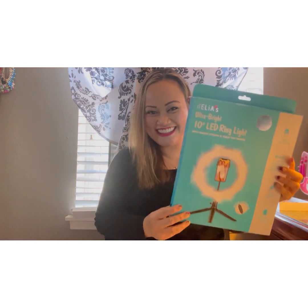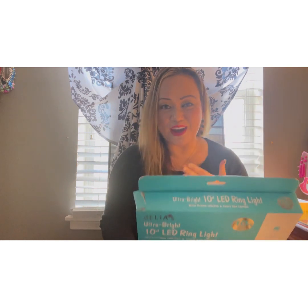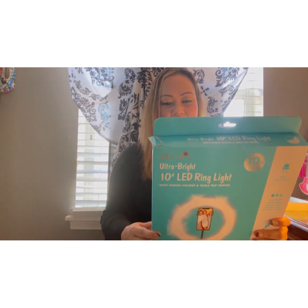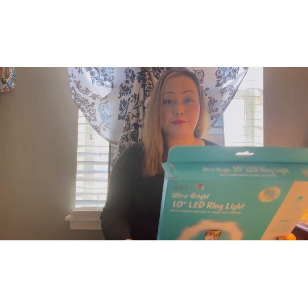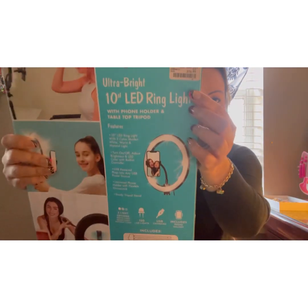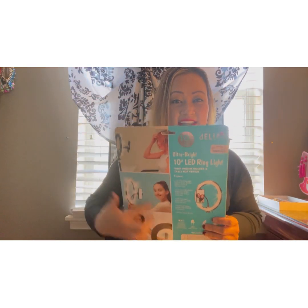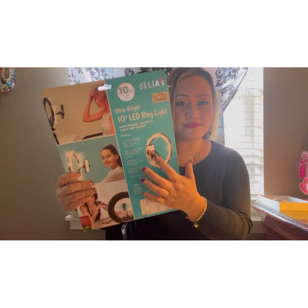So here it is! This is the Dillias — that's the name of the product. It's the ultra bright 10-inch LED ring light with a phone holder and a tabletop tripod. This is perfect for blogging, guys, and it's very affordable — the price is only $16.99. For that price you get a sturdy tripod, a 10-inch ring light, and a phone holder, which is really really good. Let's do the unboxing!